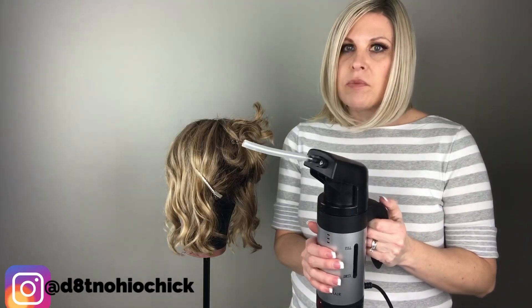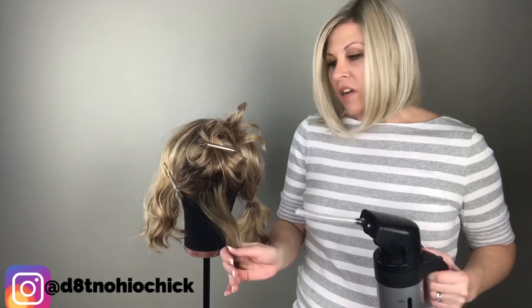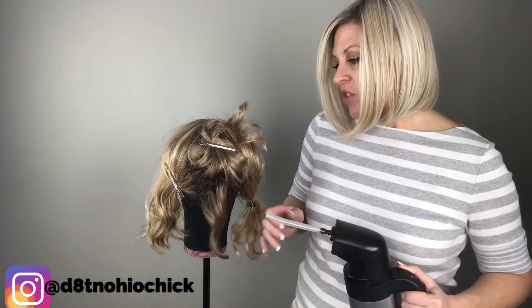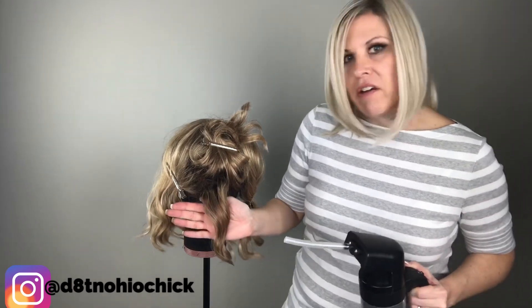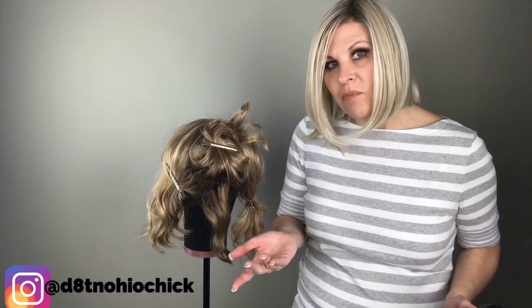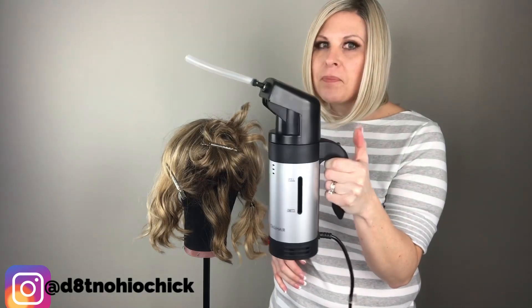Alright, so we have the section right here that we're going to work with. I really love the John Reno steamer because it's so compact and easy to use. It has a directional nozzle so your steam spray area is focused — not wide like it usually is on regular traditional steamers. With a traditional steamer you'd be affecting an area about this wide, so you'd end up ruining the curls on either side.